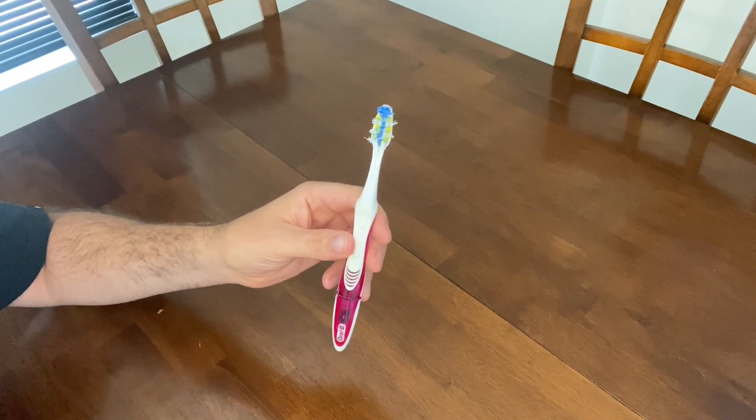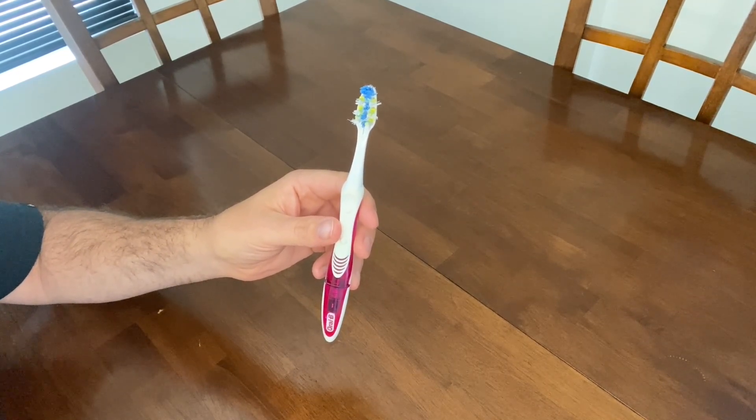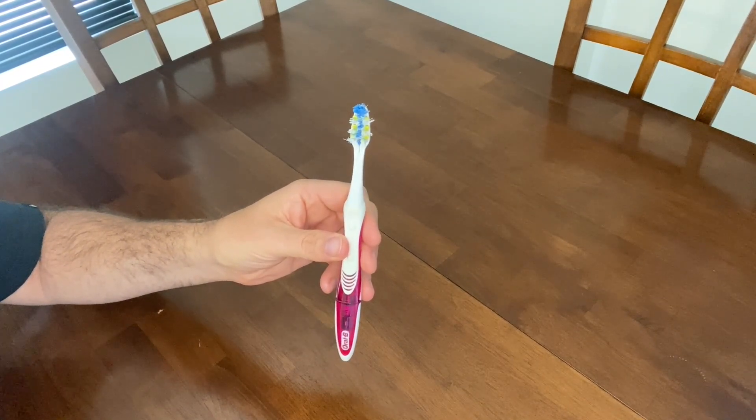The batteries in this toothbrush are built-in and they're long-lasting, but they are not replaceable. The batteries have always lasted longer than the toothbrush for me, and for me this toothbrush is almost seeing its day and it's almost time for a new one.